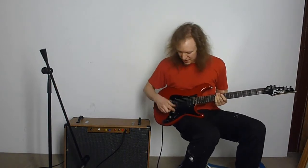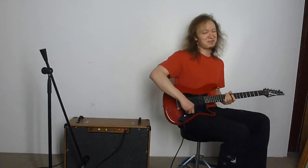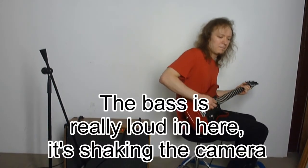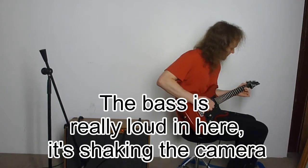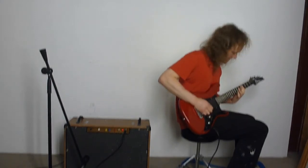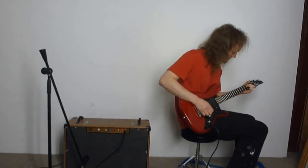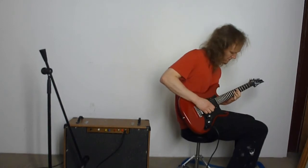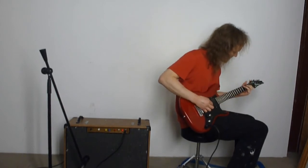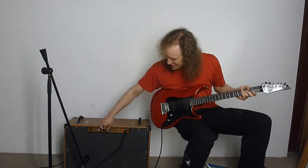If I pull the bass up quite a bit and use the neck pickup again — also coil tapped — it's going to be real fuzzy now. That's probably more bass heavy than I would ever use for anything, but anyway, it's an option.